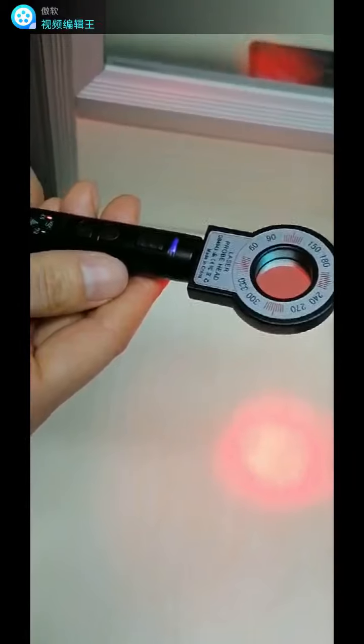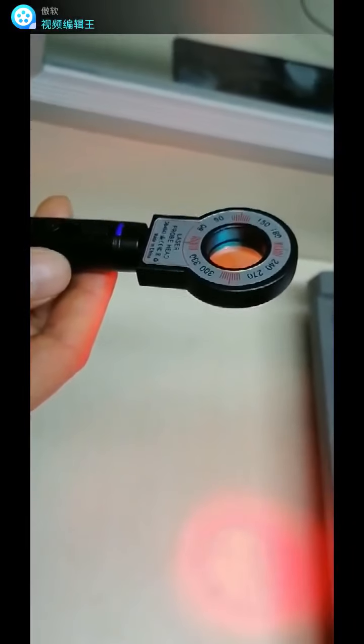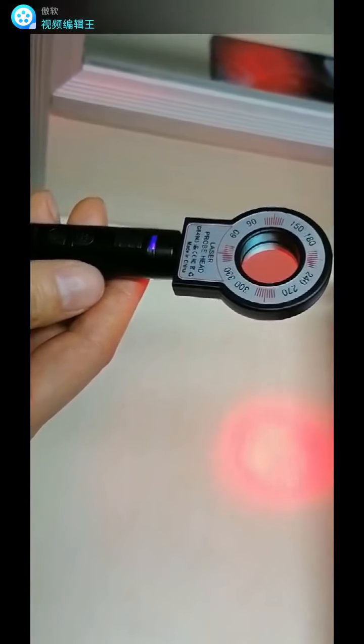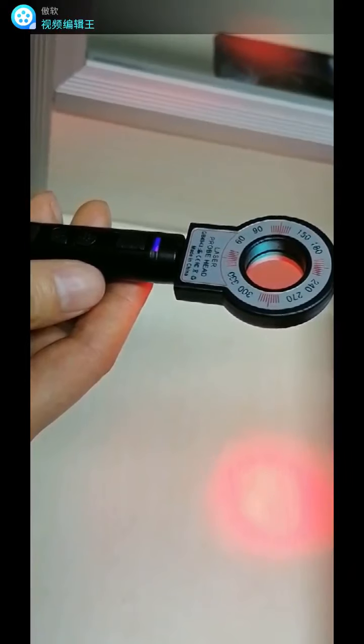This function can scan whether or not there is a camera device in the surrounding. If you find a red dot somewhere, that means you have located a hidden suspicious object. The effective distance of this function is within 5 meters.